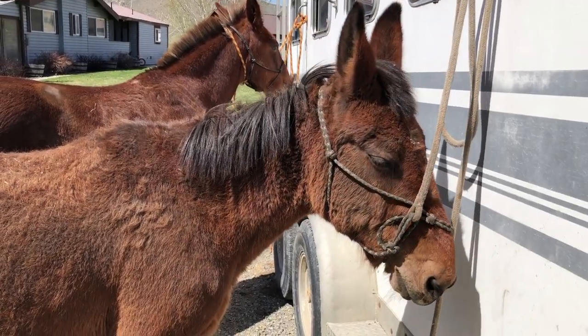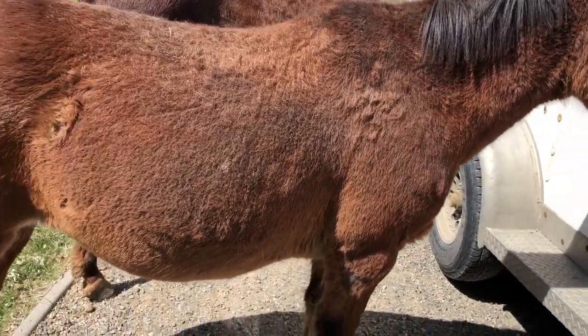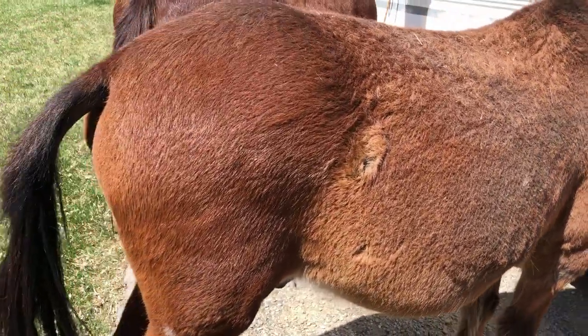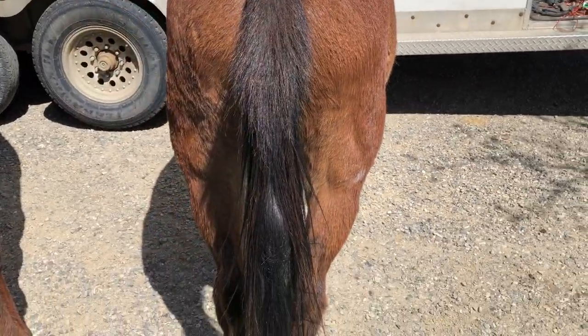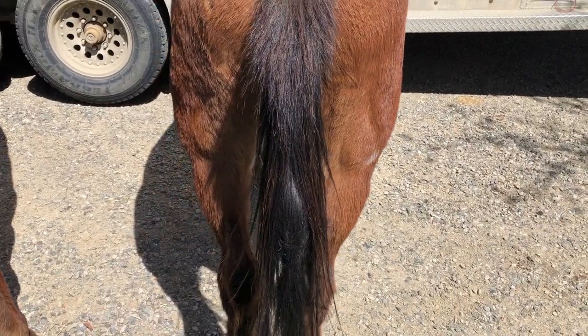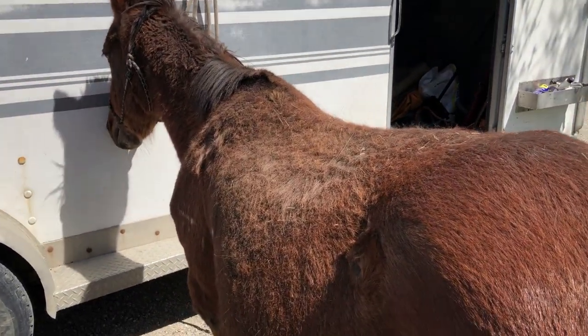Say hi Rowdy. I don't think anybody's been properly introduced to you. This is Rowdy. He's the oldest one in the herd — he's in his mid-30s, but he's still a tough little guy. He's got a baseball bat there in his tail, his mane is long, and he's all scruffy.